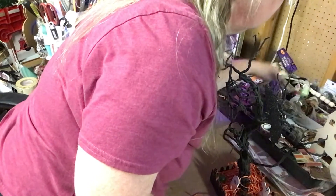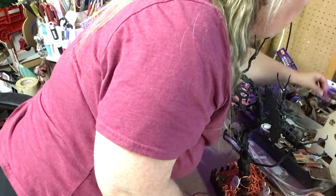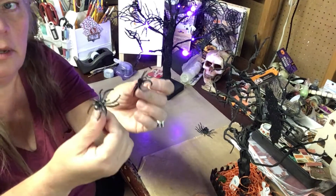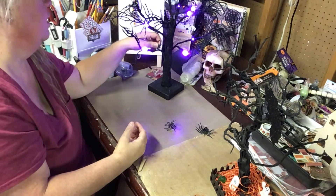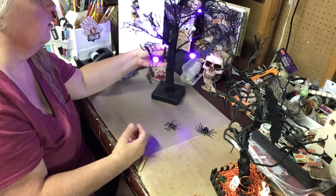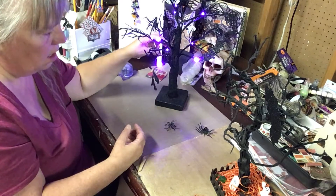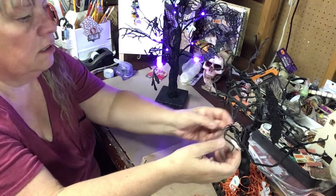The other thing I was thinking of doing is adding a couple of spiders. I have a couple of these ring spiders and I'll put those on here. I may end up having to glue them on because they're not going to stay, but let's put a couple of spiders on here.